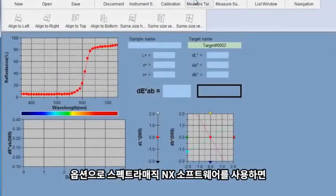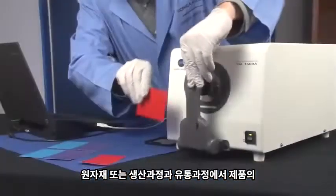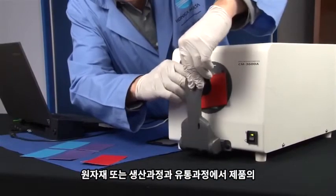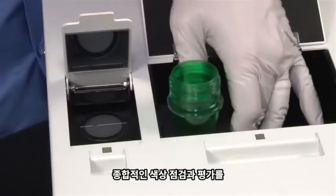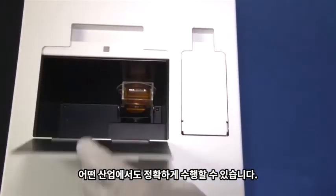Driven by powerful optional software SpectraMagic NX, users can perform comprehensive color inspection and analysis of incoming raw materials, in-process production, and outbound color-critical goods and materials in virtually any industry.